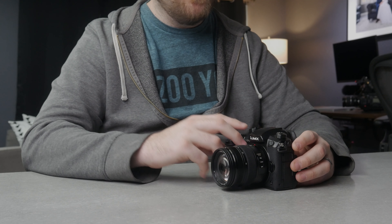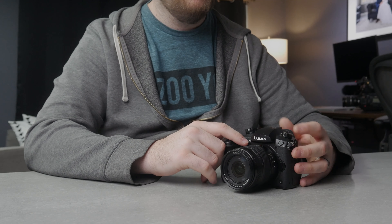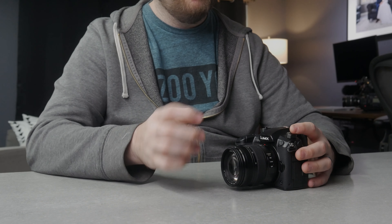The 12-35 makes it a 24-70 full frame equivalent, which basically makes this a perfect lens to do most stuff. I keep this lens on here 95% of the time — I rarely change it off the camera. I love it because it's really small, especially in comparison to a 24-70 on a full frame equivalent.